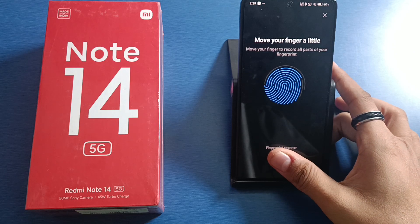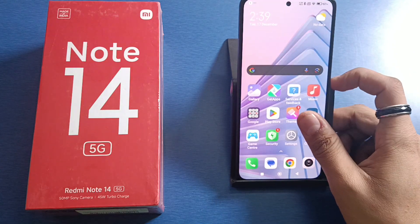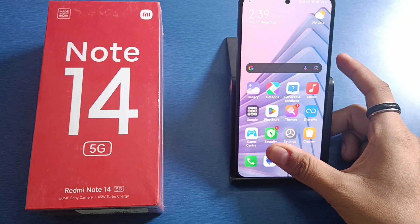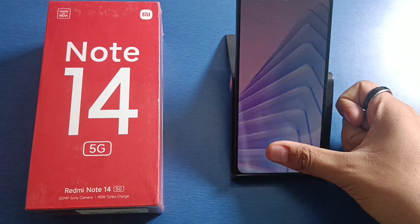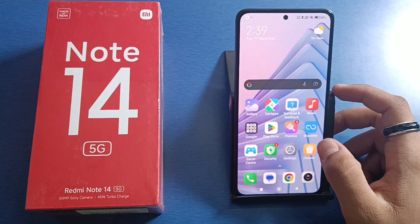You just have to tap like this, and it is done — the fingerprint is now set. You have to just open it by this. I hope you like this video. If you like this video, then subscribe to our YouTube channel for more helpful tips and tricks videos. See you next time.